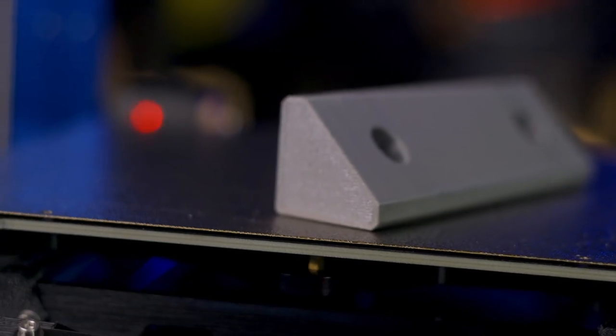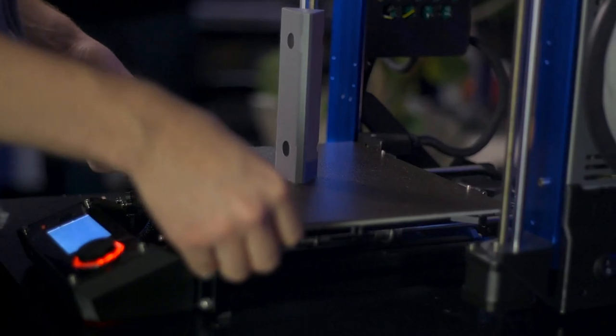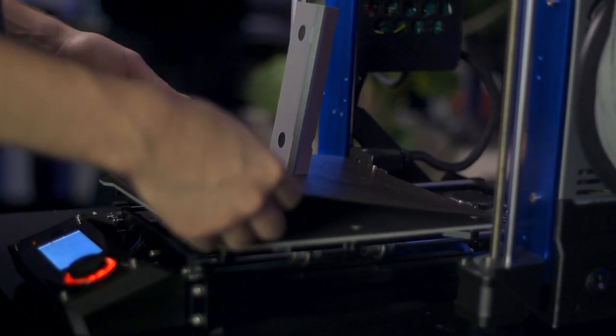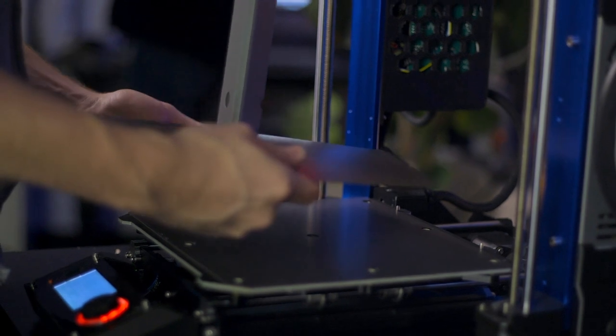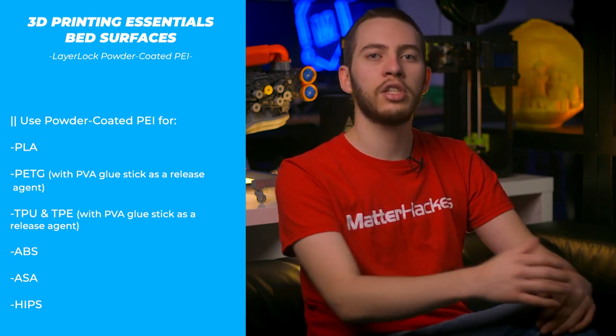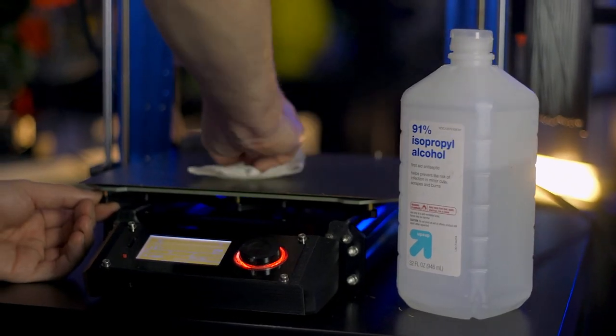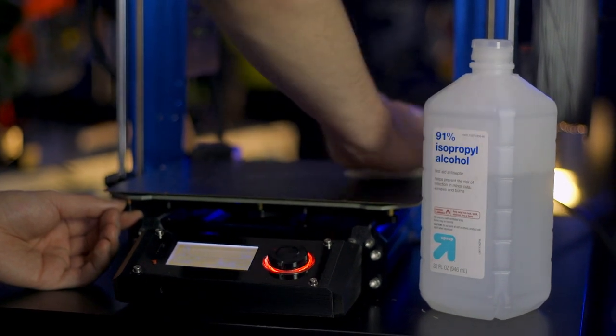Powder coated PEI is a durable and versatile build surface made by coating flexible spring steel with a baked-on layer of PEI. The powder coating process leaves a unique texture on the bottom of your 3D prints that hides any sign that your part was 3D printed. Designed to be used on magnetic build surfaces, part removal is a breeze — simply lift the build plate off the 3D printer's bed, flex it, and the print should pop right off. The powder coated surface is less susceptible to permanently bonding to PETG, TPU, or TPE, but care should still be taken when printing those materials. To keep your powder coated PEI bed in top shape, use 91% isopropyl alcohol to wipe the bed clean of any finger oils. For more or less texture, adjust the Z offset of the first layer to achieve the desired effect.